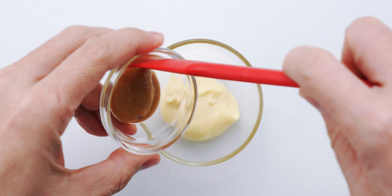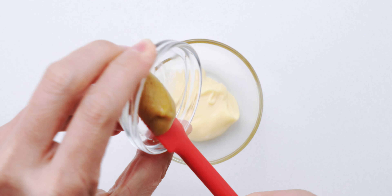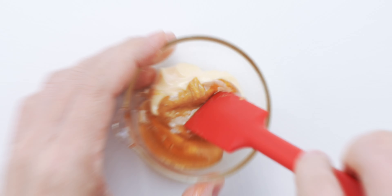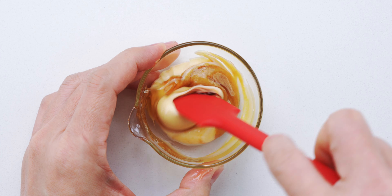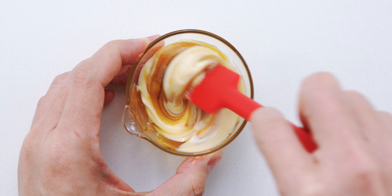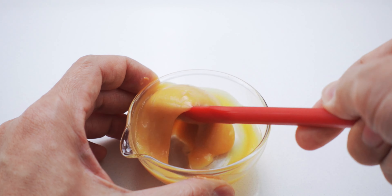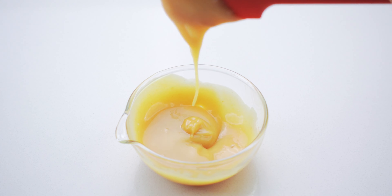To make the sauce, I'm gonna add the mustard and honey to the mayonnaise, and then I'm gonna stir these together until it's smooth and uniform in color. This sauce is a bit like honey mustard for grown-ups, and it's crazy addictive, so proceed with caution.